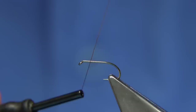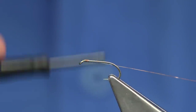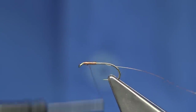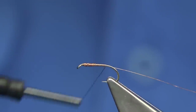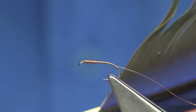What we're going to do is start just a bit head-length away from the eye. Don't take away the waste piece — that's your rib. We come down the length of the thorax, then build it up and add weight to the nymph by going back up and coming back down, continuing on towards the back of the hook in line with the barb.